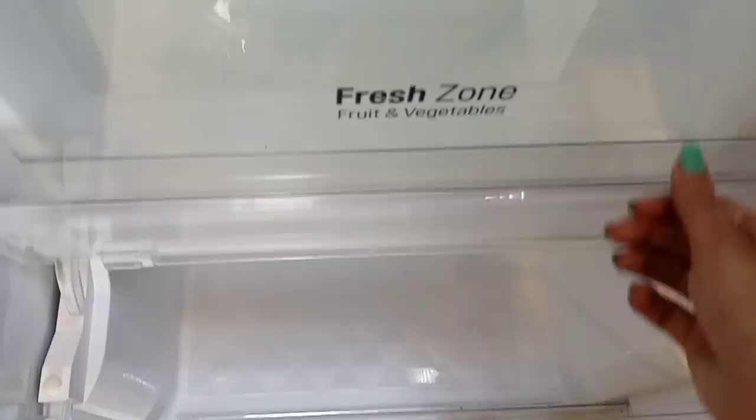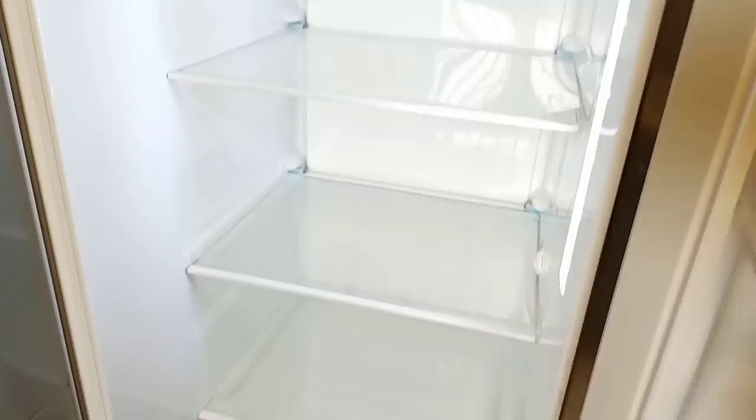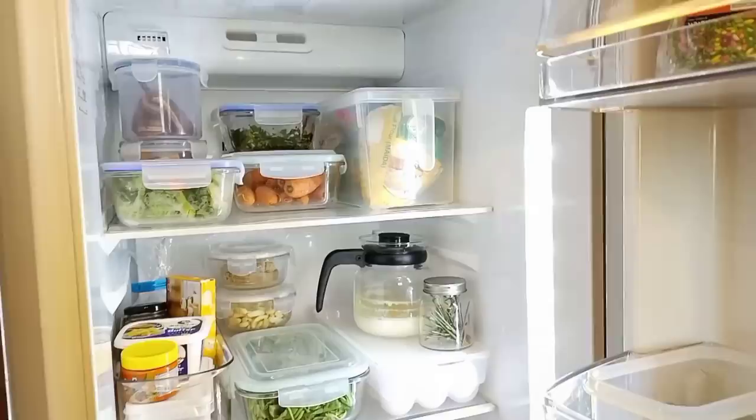Here is a dairy corner, and this section is normally used to keep vegetables — there are two sections. One on top and one below. This is our whole fridge section on one side, and here is the freezer section. I will show you from inside.